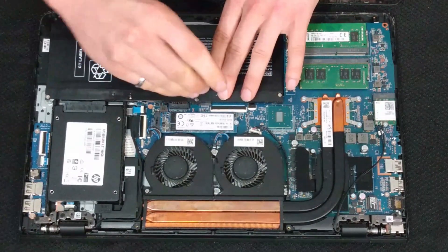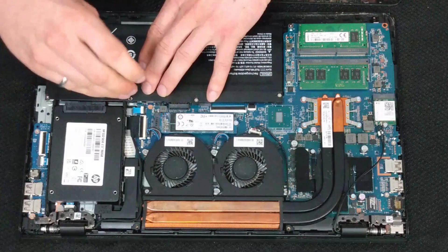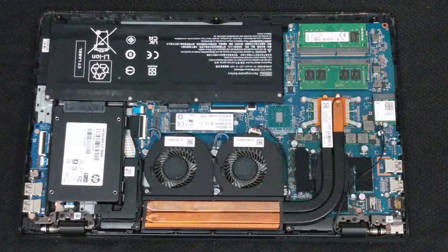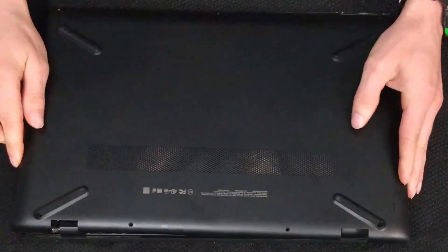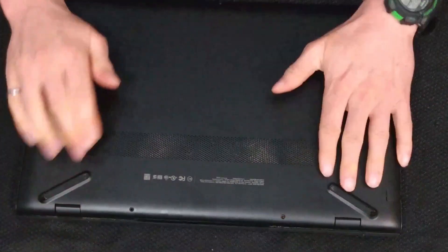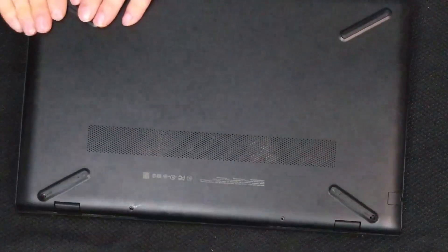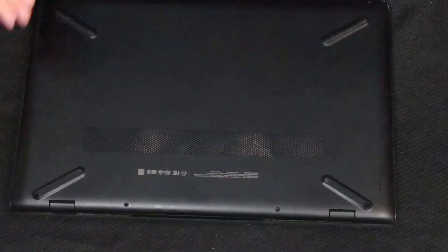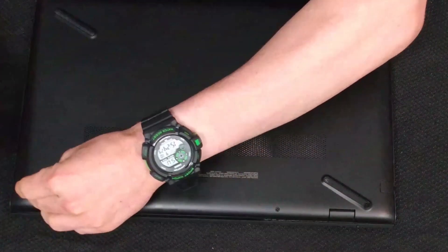I'm just finishing tightening up these screws, and once we get everything tightened we're going to get the case back on — it's quite simple. We're just going to lay it on top, make sure everything is lined up, and then gently start pushing until we hear it snapping and popping back together. As long as you have it lined up you're not breaking anything, it's just popping into those little joints that hold it together. Go ahead and put the screws back in in reverse order and that's pretty much it for replacing your battery.